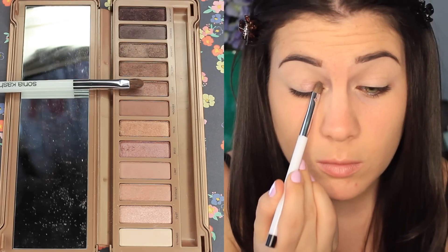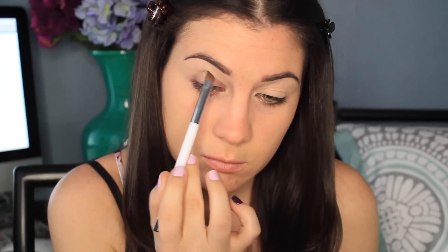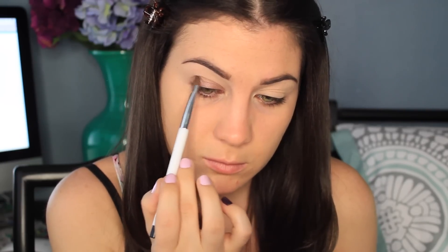I'm picking up the color Lyre on a Sonia Kashuk flat shader brush. This is going all over my lid. It's like a pinky brown, I really like it. I think it's pretty — perfect for a nice sultry look.